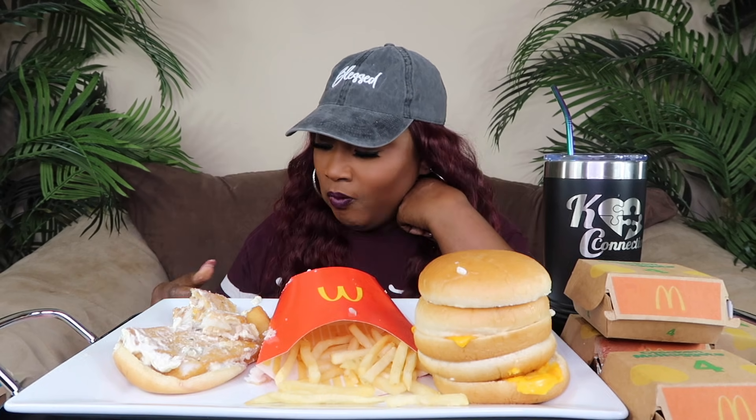It's a whole piece of bread on here. What kind of fish is this? Anybody know? What kind of fish is it called? Is it - I don't know. Should I look it up? Somebody who works at McDonald's - what kind of fish is this?